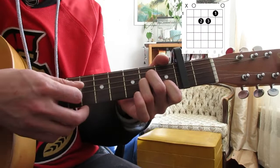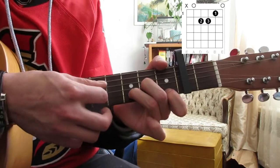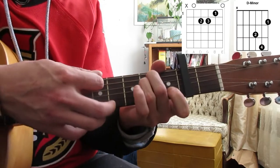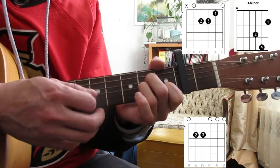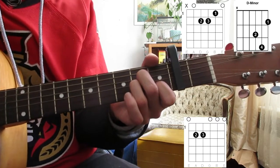Start off with our A minor, then we'll go to our D, then we'll go to an E minor, then we go back to the A minor. So this one's going to be mainly about beat. I will zoom in on the strumming in a minute.